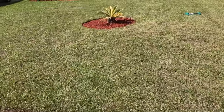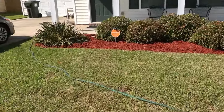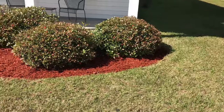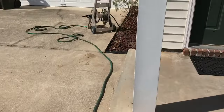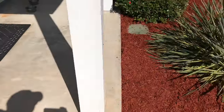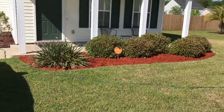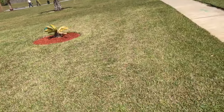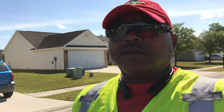All right guys, I'm finished and this is the job completed. You're looking at seven bags of red mulch, three cubic feet per bag, and the weeding of the lava rocks. I think it came out looking pretty good - not bad, makes a big difference. Now tell me, how much would you guys charge for a job like this? Because at the end of this video we're going to talk prices - I'll tell you exactly how much I charge for these two tasks.